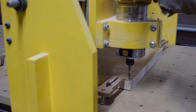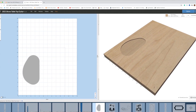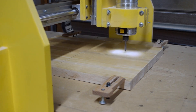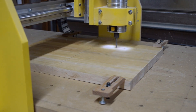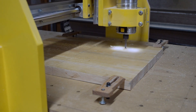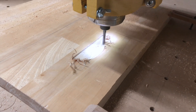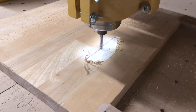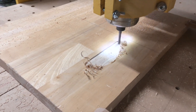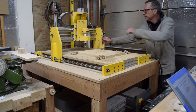From there I can start the first cutting operation, which is the recessed shelf for the control cavity cover. This is the only operation performed on the backside of the lower blank — remember, I'm going to be carving two blanks: an upper blank and a lower blank.